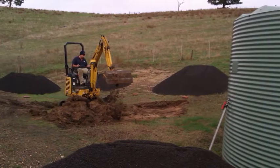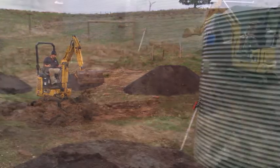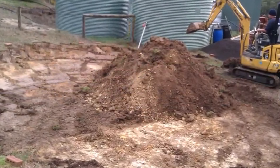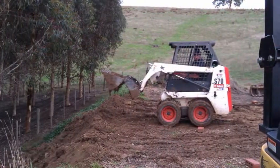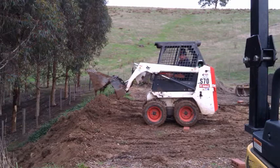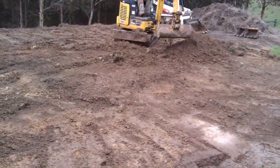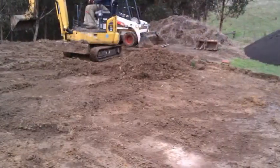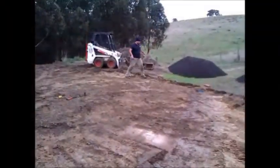Today we're having our tank installed. We're doubling our capacity for storage and we're basically off-grid for our water supply. This tank is 24,000 gallons — about 110,000 liters — and it takes us completely off the main grid for water supply.